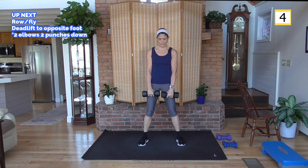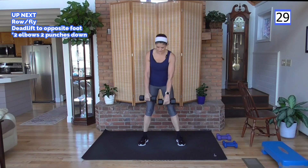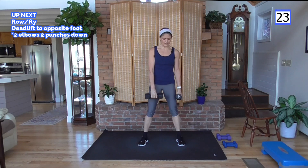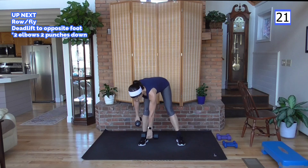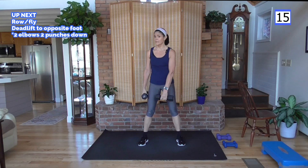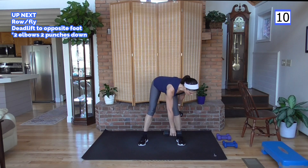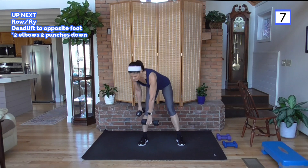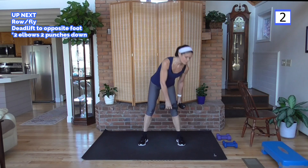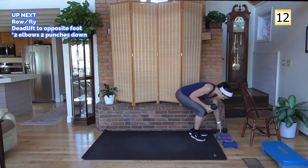We're going into a deadlift, but I want you to reach the opposite hand to foot. Here we go — right arm first. Down and across, come up, other side. Just bring the other weight back to the side of the leg if that feels right. Remember deadlift form: back is flat, slight bend in those knees, weight in the heels. This one I'll have no problem with for 40 seconds. I am going to lighten my weight for the longer endurance round of the rows and flies.